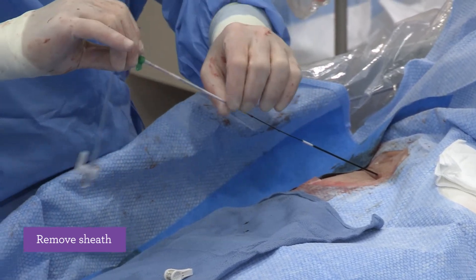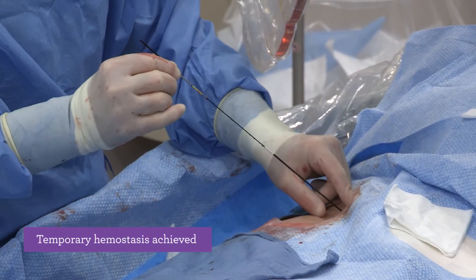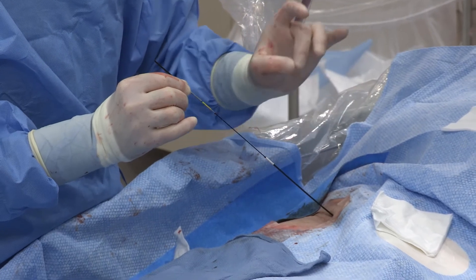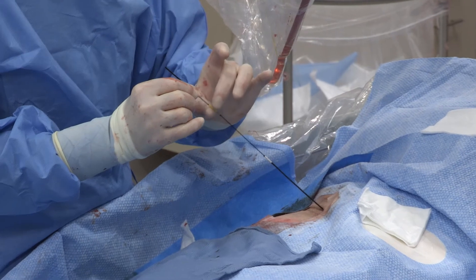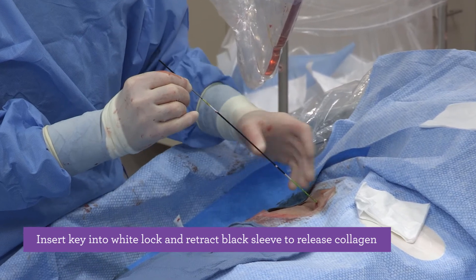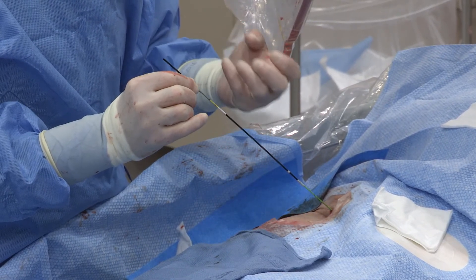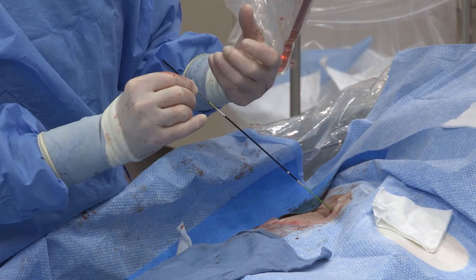I remove the sheath, hold in place, and this is called the sweet spot — the spot where the device is not bleeding. The disk has a membrane on it that prevents bleeding, indicating it is sitting literally at the arteriotomy site. Once I am sure of that, I bring my key down, bring my black tube back, and the collagen is open. I wait 15 seconds — according to the IFU, 15 to 30 seconds. The collagen will absorb water and some blood, become activated, and sit on top of the artery.